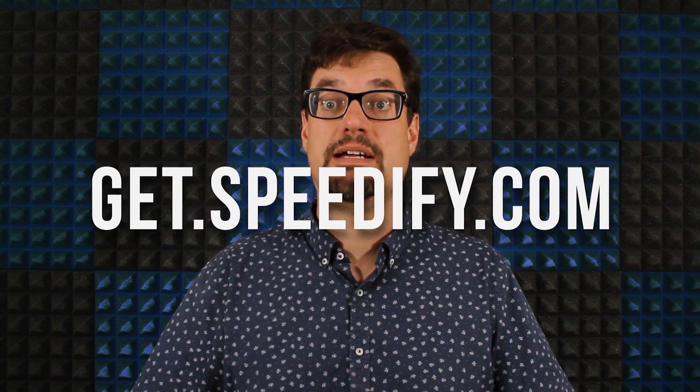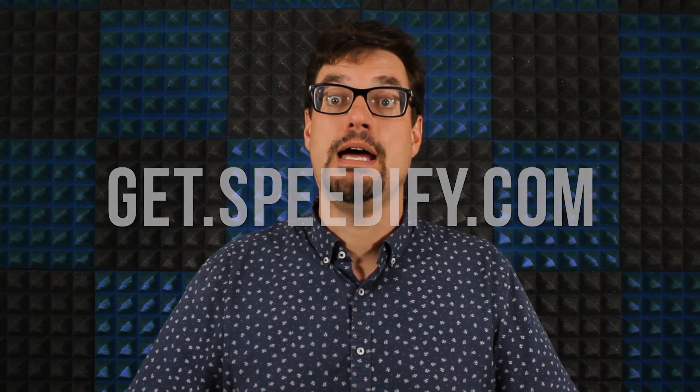Now, install Speedify on the Raspberry Pi if you don't already have it. Installation instructions are available at get.speedify.com. After you open Speedify, it's time to start combining connections by turning Speedify on.